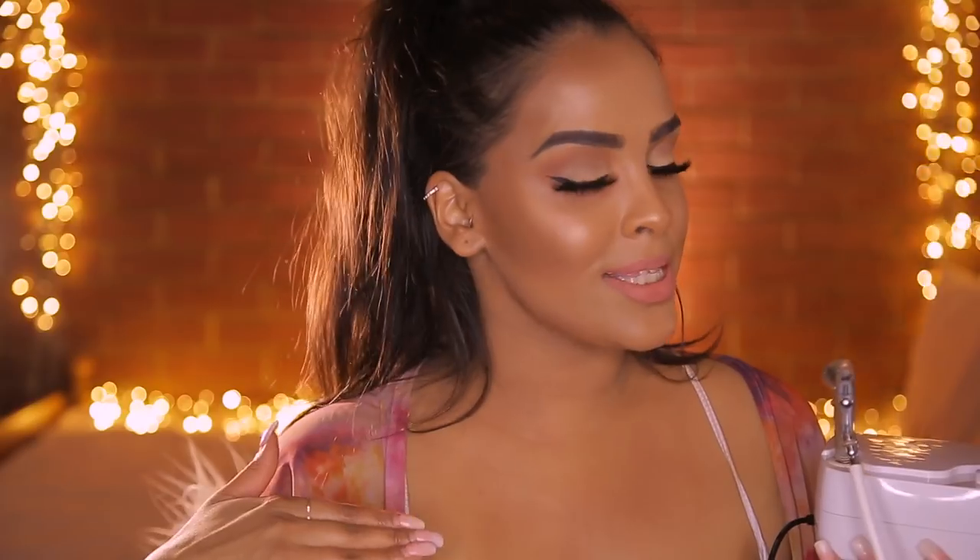Hey guys and welcome back to my YouTube channel, it's Nikki here. Today I have a really fun video - I've not actually done anything like this on my channel, but I am going to be trying airbrushing my makeup. I've never tried it before and it has been so much fun. I've partnered with Aeroblend on this video, so thank you so much to them.